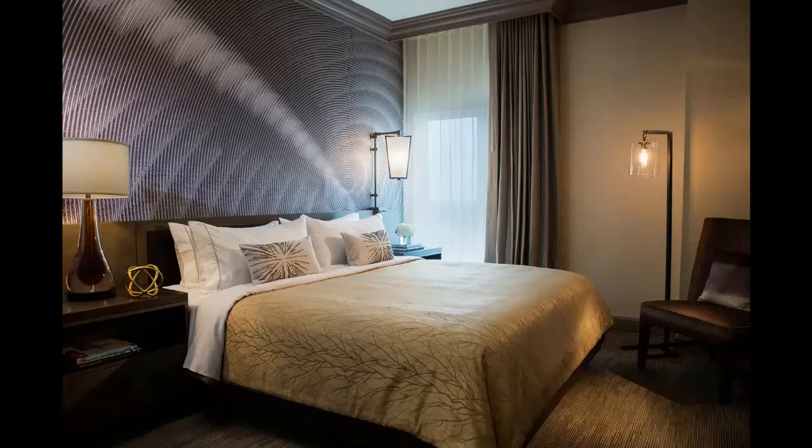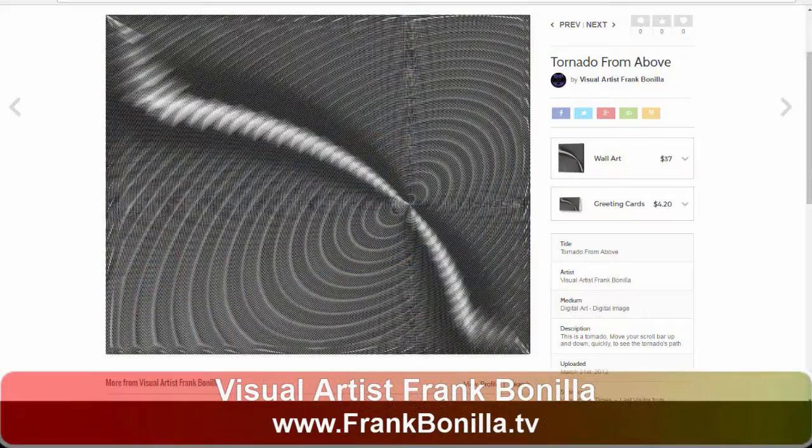If somebody goes to your website, how are they picking — like I like that image, or are they looking for a color to accent my room? You can pick it any way you want. You can actually pick it by color, by style. My majority is abstract, but if you want to look at animals or anything you want, it's endless.